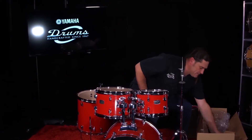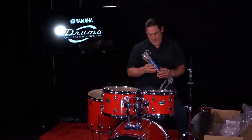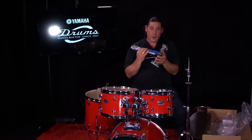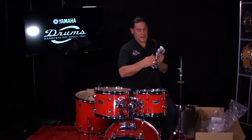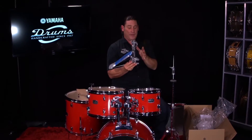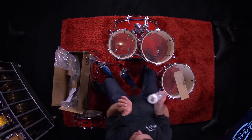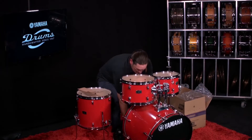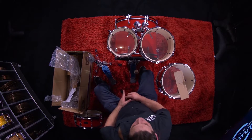Next we'll get the kick pedal up. Here we have the FP7D210A foot pedal. I know pros that prefer this pedal — high carbon, heavy duty spring, control of your foot board angle, wire frame, solid aluminum frame, cross bracing. It feels solid. Of course, standard felt beater. Can't wait to kick this drum. Put that where you put the protector. Starting to get some sound now.